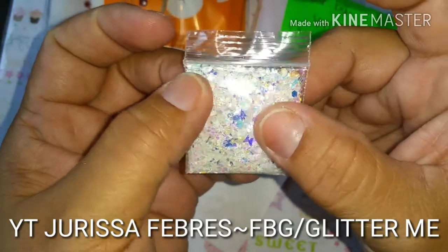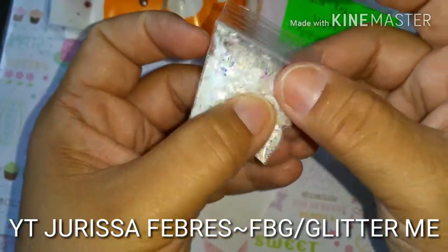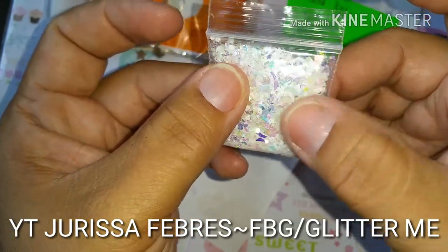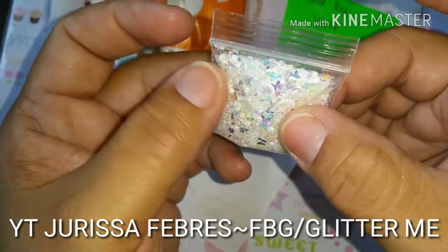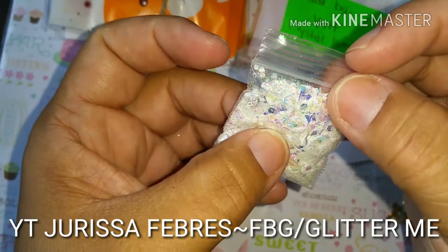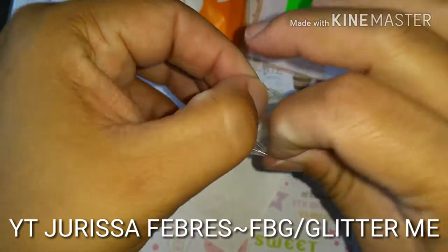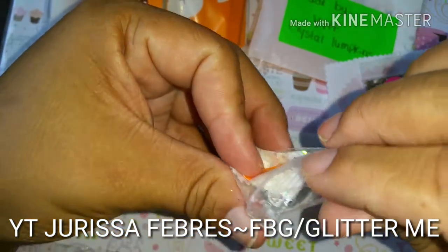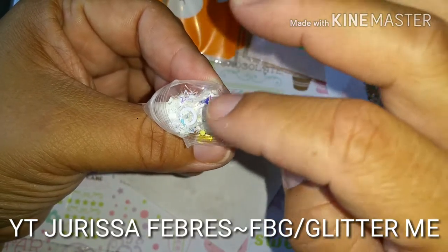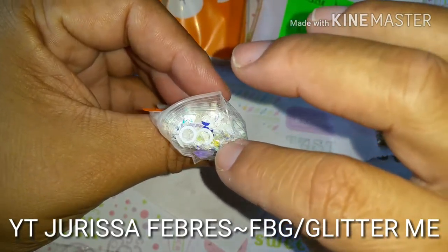Look how pretty — look how iridescent this is. Look at that mylar, it hits with a tint of yellow too. That is so pretty. Look at this — she puts some hollow circles, some butterflies, some iridescent pieces. Oh, look at those stars — I've never seen those stars! Those hollow stars are gorgeous.